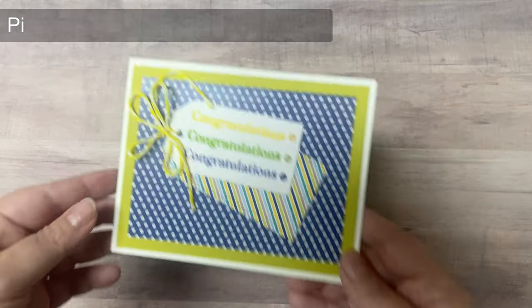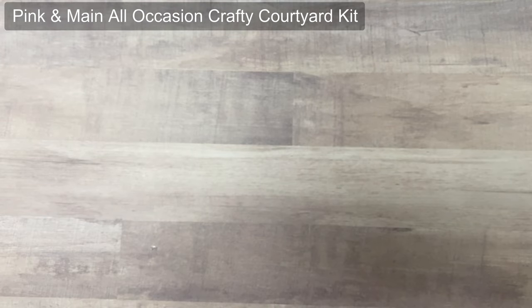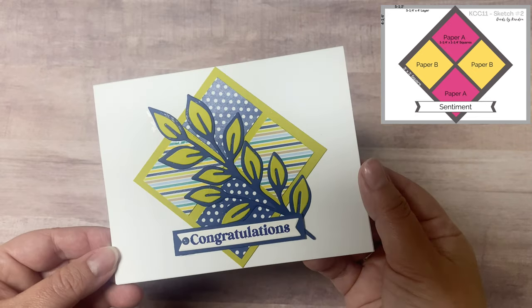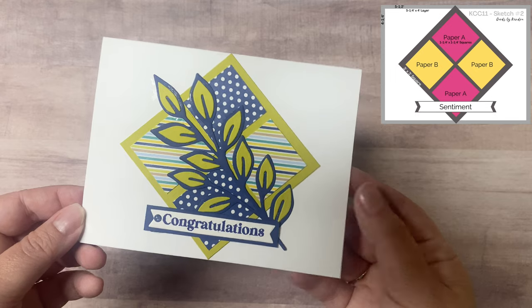Now I'll show you the first set of cards I made while creating this challenge. I used the Cool Basics paper pad by Pink and Main. I'll place the card sketch in the corner and list the main products in the description box below. While I show you these cards, I'll provide a little more detail about entering the challenge.